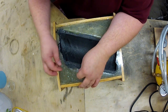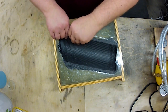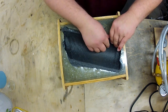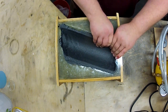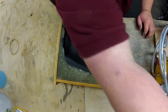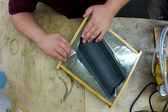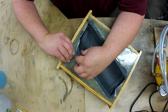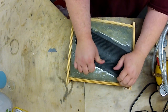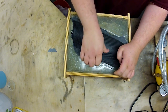It's looking pretty good so far. I don't want to get any of these shards of fiber under my fingernails. It's not too stuck.